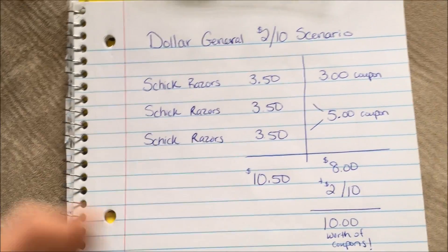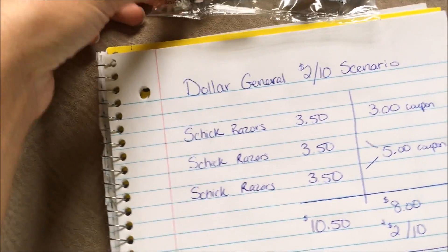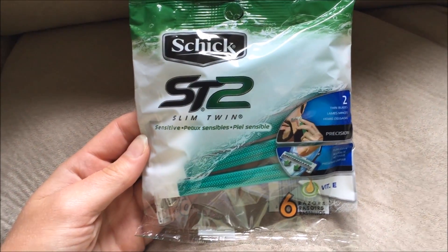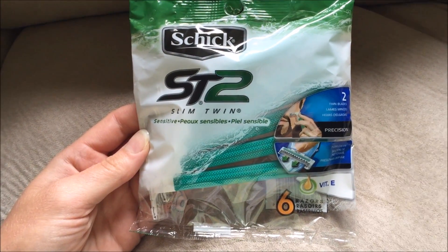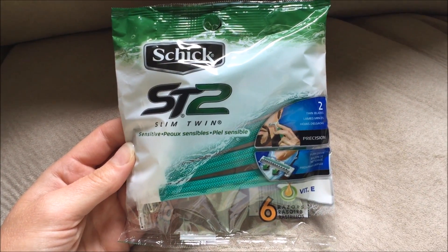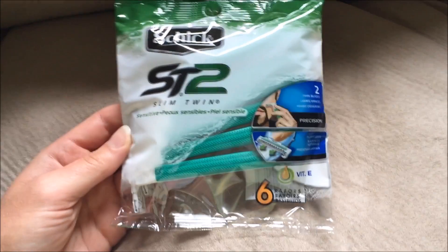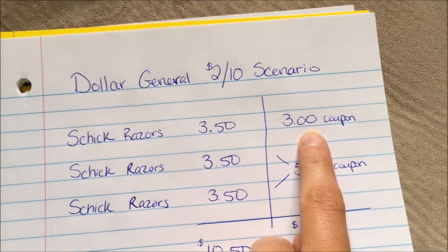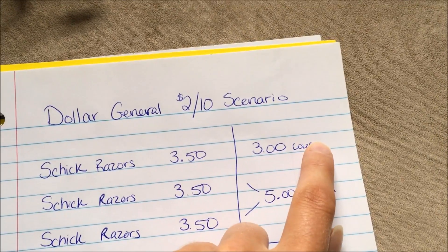This is a really simple scenario, guys. You're going to get 3 Schick razors — this is the specific kind that you need to get. It's the Schick Slim Twin and there are 6 of them in there. These have been priced at $3.50 a pack. There is actually a digital coupon for $3 off of one, so that makes that 50 cents.